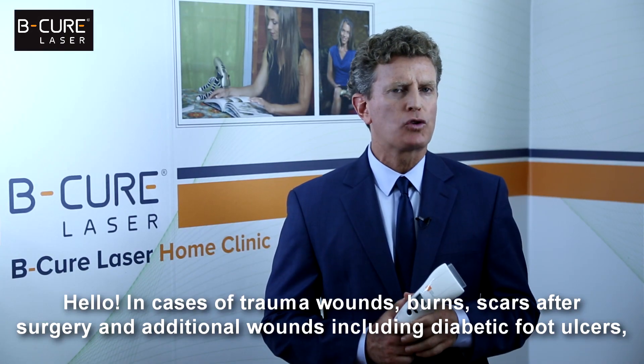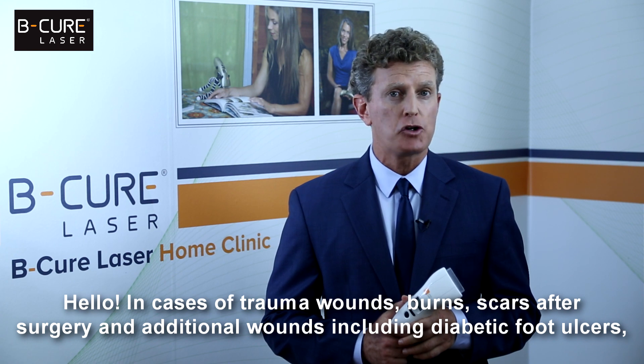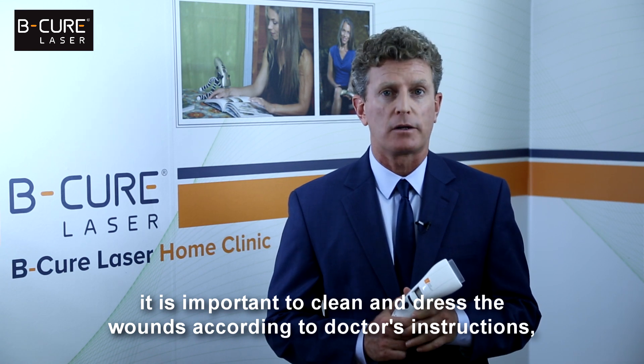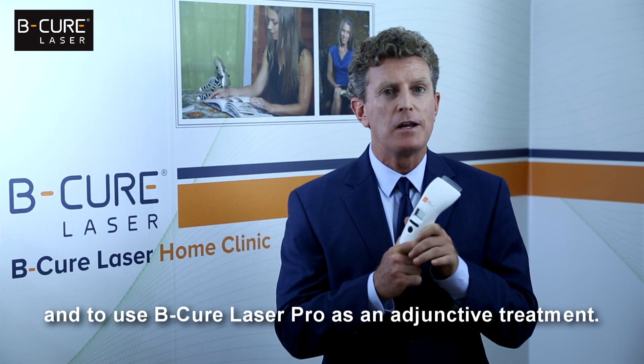In cases of trauma wounds, burns, scars after surgery, and additional wounds including diabetic foot ulcers, it is important to clean and dress the wounds according to doctor's instructions and to use BeCure Laser Pro as an adjunctive treatment.